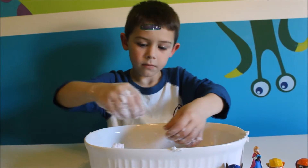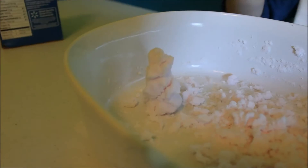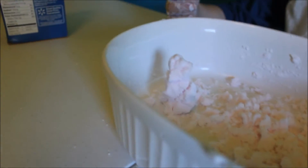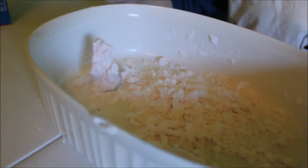He's made a little snowman, so it does work. Let's take a look at it — there's his little snowman. It's kind of hard to see and we don't have any little sticks or anything to put in it, but it does actually work. Make a big snowball for us, Isaac.